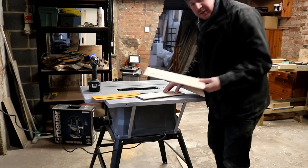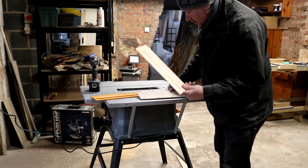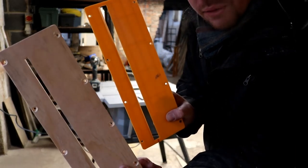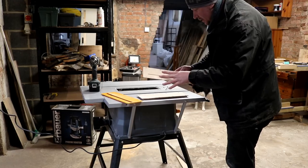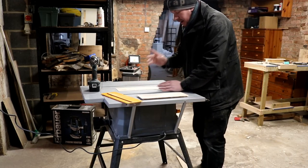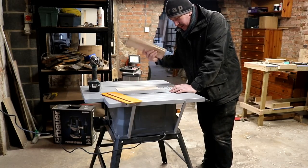I made two of these bad boys. So that one's going to be the 45-degree, and that one's going to be the straight cut. You can really see the difference in the size of the hole there. So that's going to allow me to rip down real thin pieces of timber on there, and it fits in there nicely. I just have to remember to change these out when I want to do an angle cut.